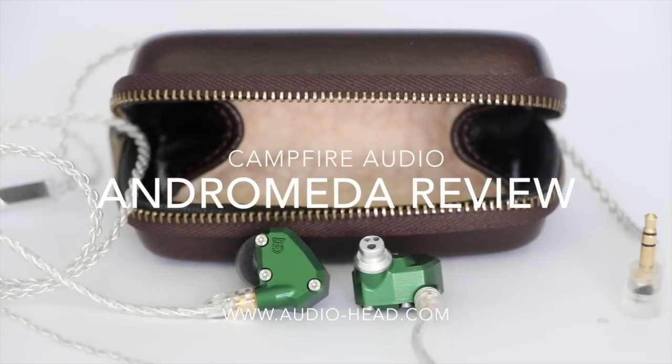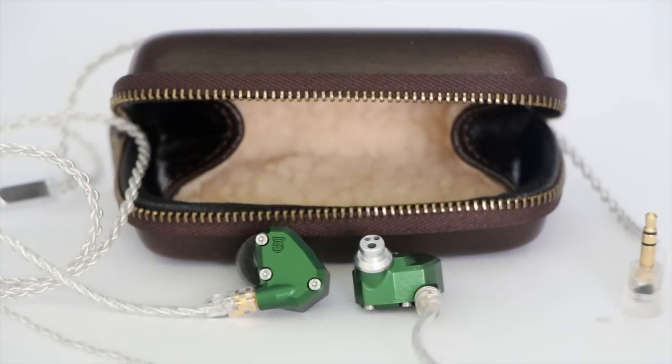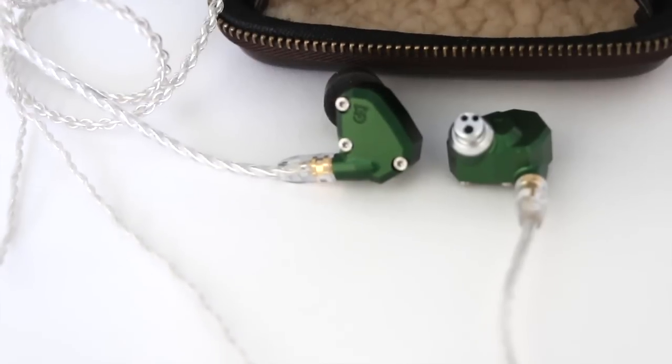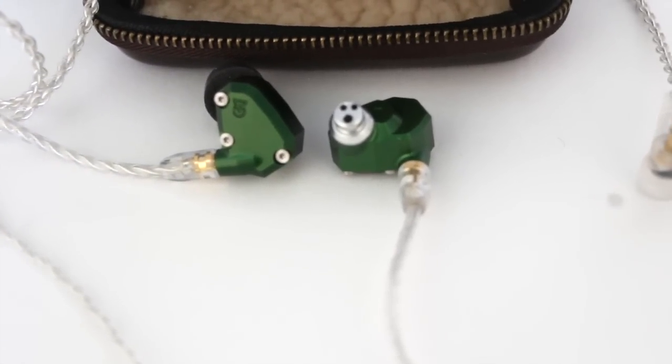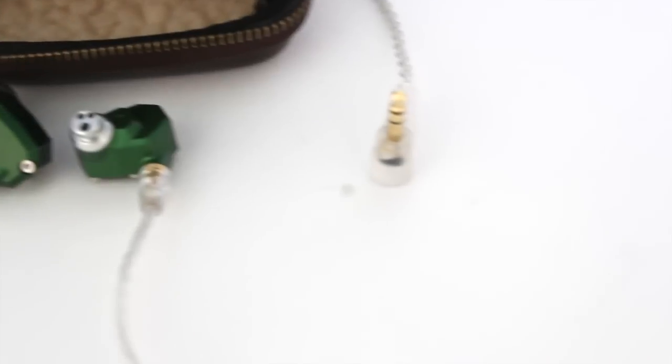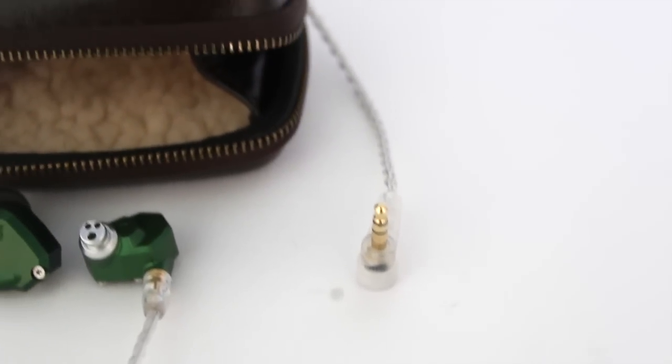Welcome everybody, Audio Head here. Today we have a review of the Andromeda 5-driver balanced armature universal fit in-ear monitor from Campfire Audio, which is a subset of the ALO Audio line. It retails for $1,099, so right around $1,100.